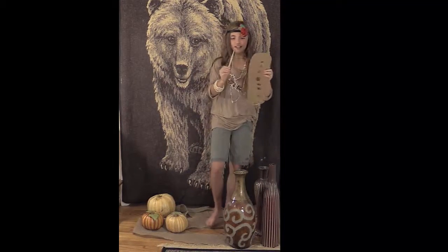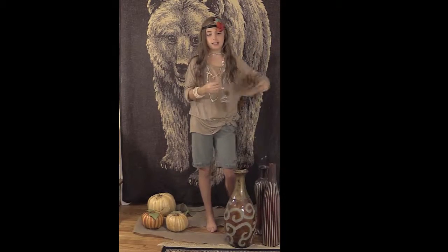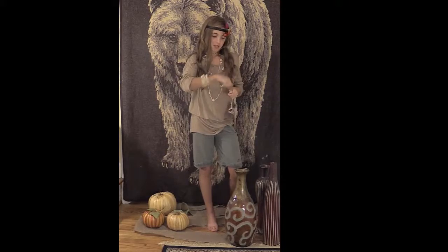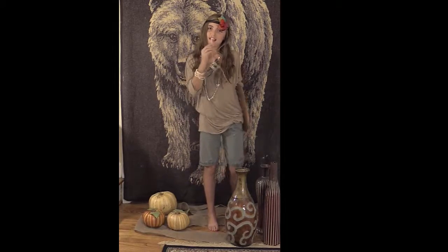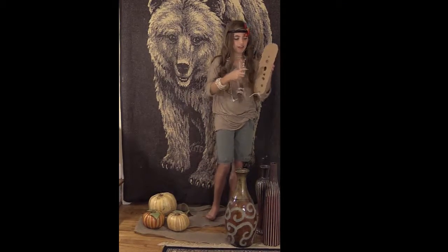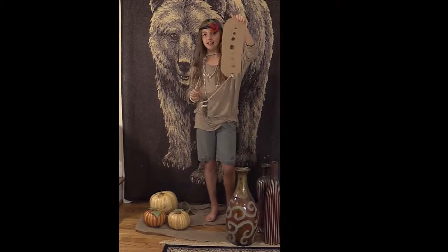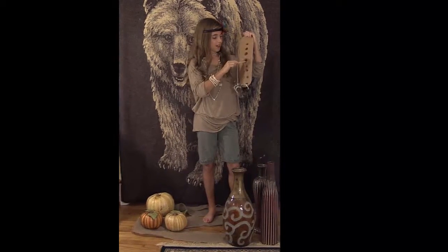I took a big stick and whittled it into a pin. The Indians made this out of cow skin, but I made it out of cardboard.